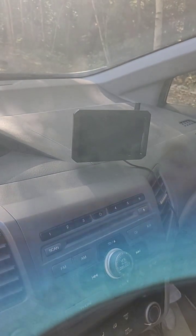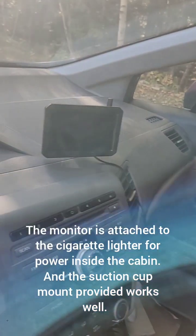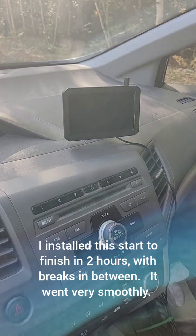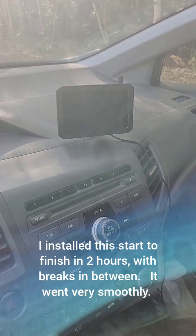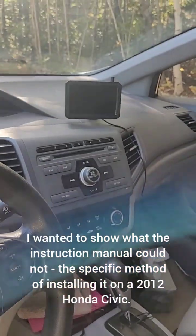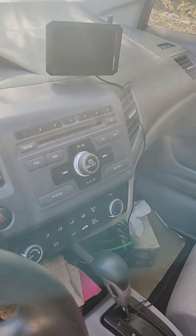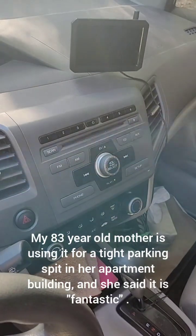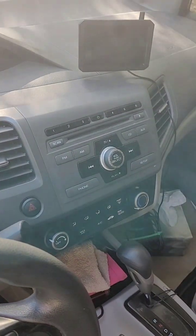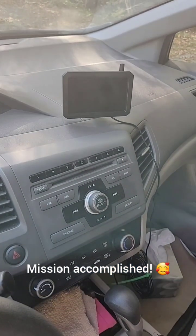The final product: here's the viewing screen for when you're backing up the car. It's powered by the backup light when you put the car in reverse, and it all works wonderfully. The main things are getting the wire through from the license plate into the trunk, and getting the power off of the reverse light in the trunk — both of which are explained in this video.